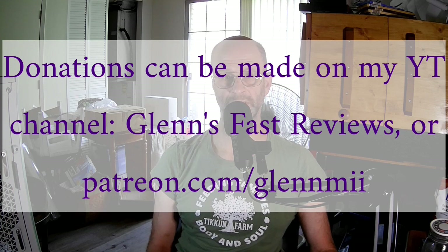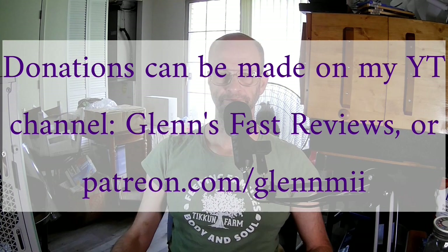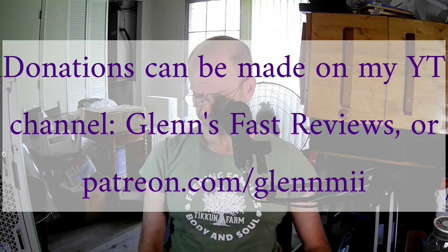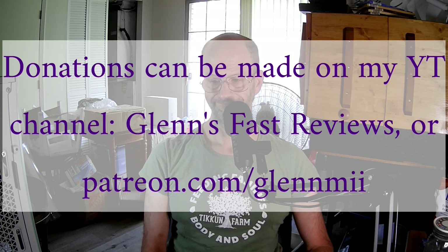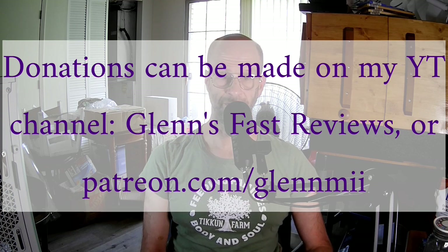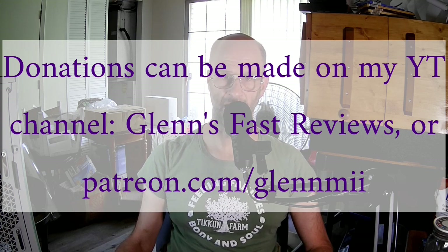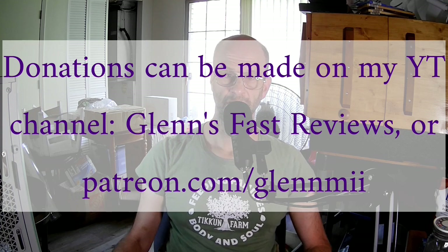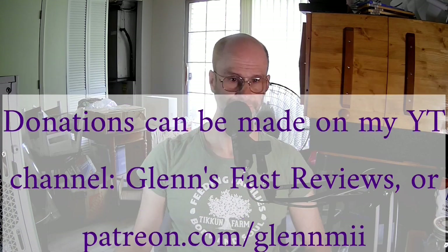There's now a dedicated volunteer malware removal team there, and they'll be happy to help you. You can go to bleepingcomputer.com and click on the forums. There's also lots of great news about cybersecurity, hackers, and stuff like that.